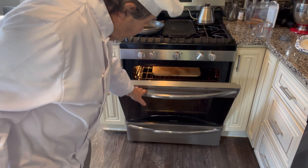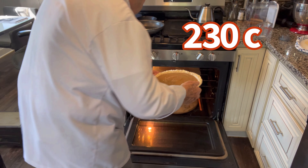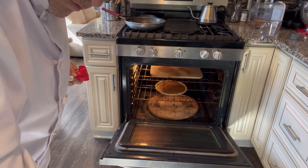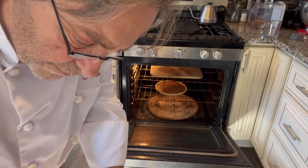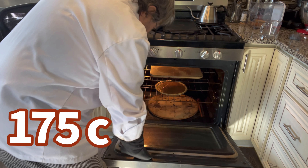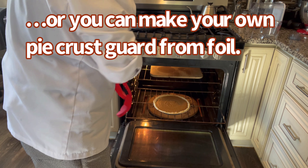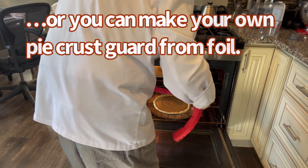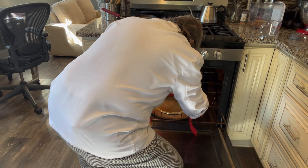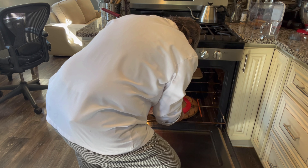Into the 450 degree oven they go for 15 minutes. After 15 minutes, lower the temperature to 350 Fahrenheit. I am going to use a silicone pie crust guard to protect the crust and keep it from overcooking. Give it another 50 minutes at the lower temperature.